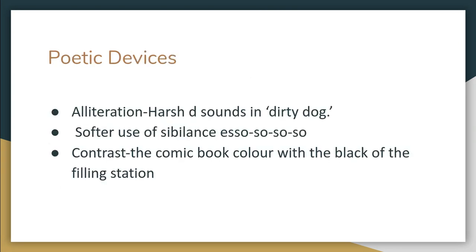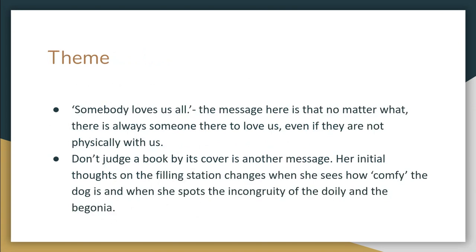Poetic devices to note: the alliteration — the harsh D sounds in 'dirty dog,' and then the softer use of sibilance in 'Esso, so, so.' Contrast between the comic book's color and the black of the filling station. There's also a lot of incredible imagery — she's almost telling a story, with a narrative voice throughout the poem, building up images in your head. The theme is 'somebody loves us all' — the message being that no matter what, there's always someone there to love us, even if they're not physically with us. Many people can relate to that through lost grandparents, parents, or siblings. Don't judge a book by its cover is another message — her initial harsh judgment of the filling station changes when she sees the comfy dog and the incongruous doily and begonia. Appearances can be deceptive.